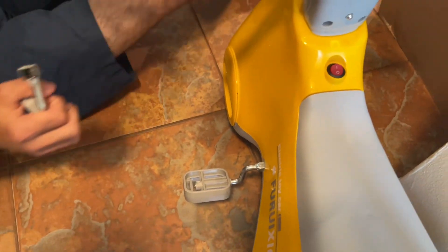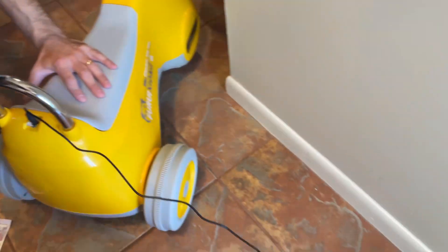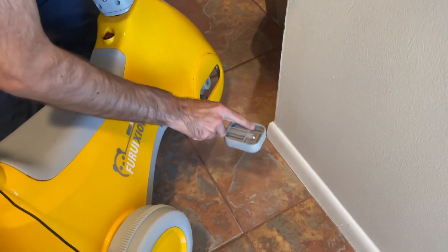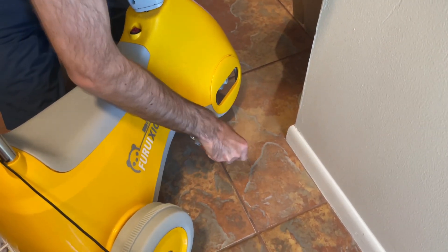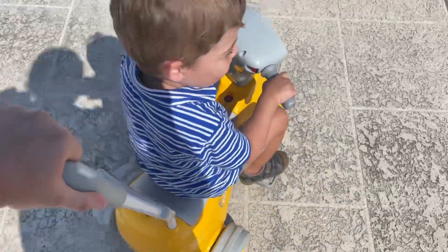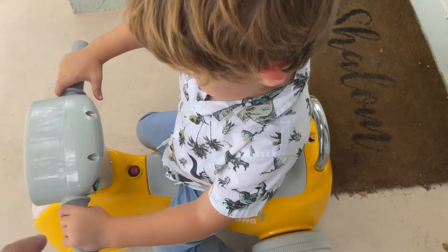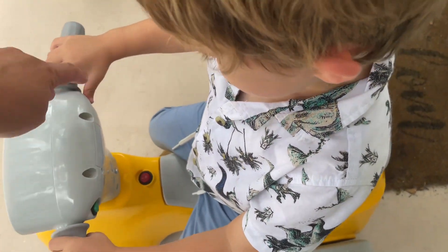Adding in the pedals. We also plugged in the charger. All right, so first we've got to turn this on right here — press the button.